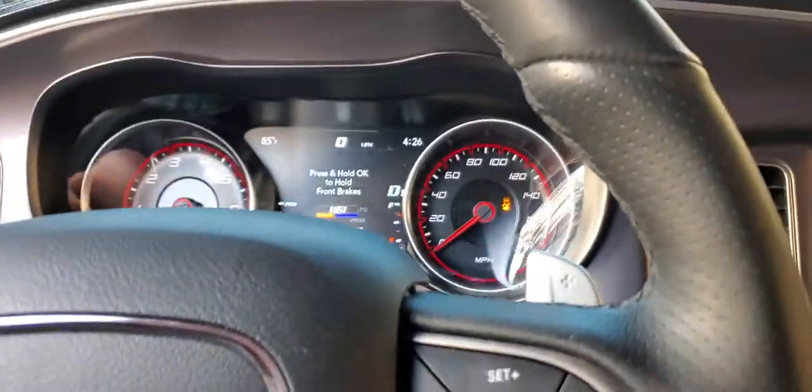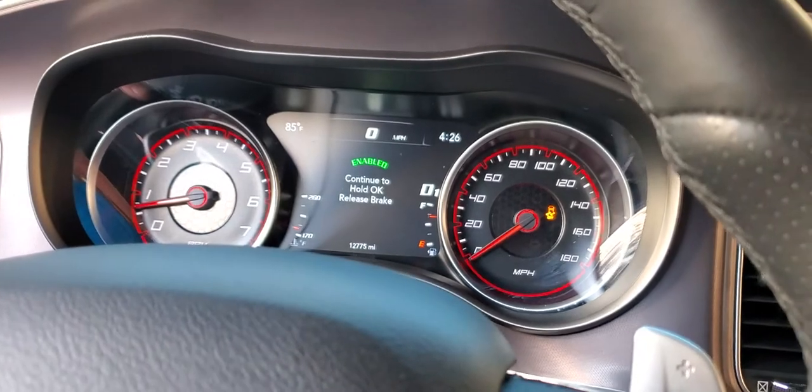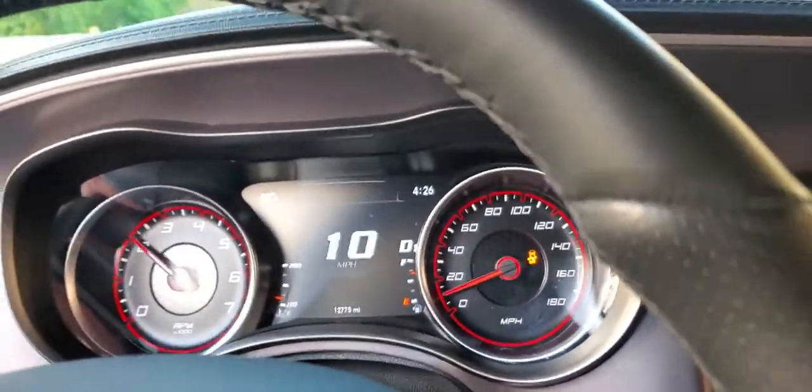Come over here, apply brake pressure, press okay, release the brake — hold okay the whole time — give it gas, and then let go.